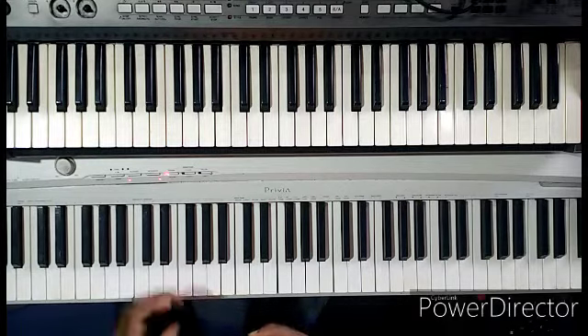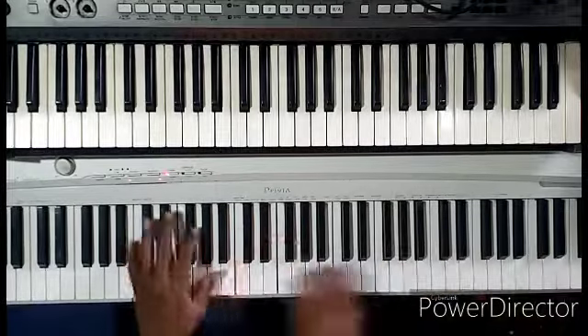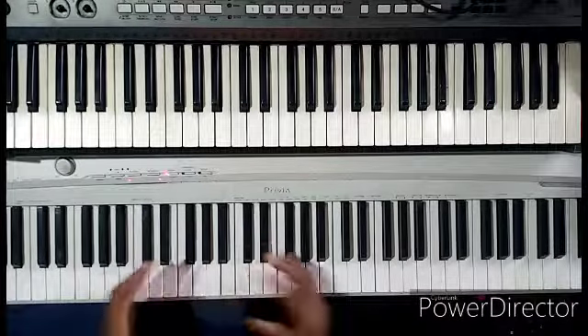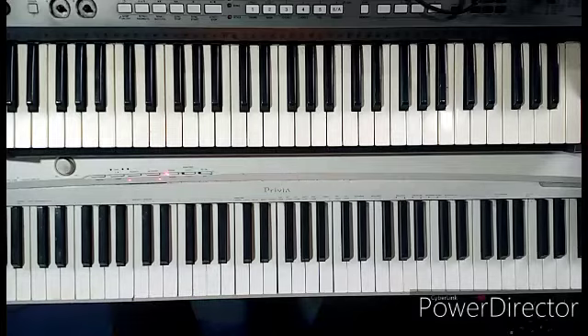So I did something like this — one more time again. What am I doing? I'm simply using the diminished chords. I'm using a diminished chord.